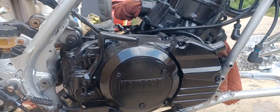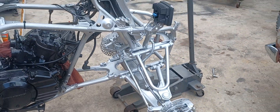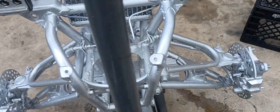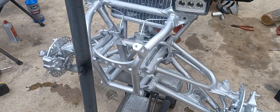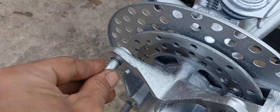Turned out really good. Got the front end all done, rebuilt, getting ready to lube all the fittings up on it right now. Just got done painting the axles.